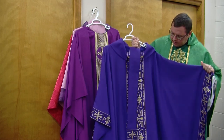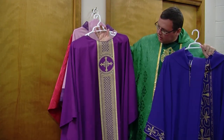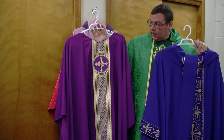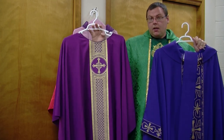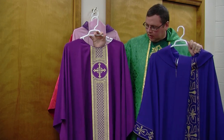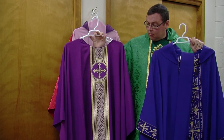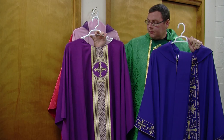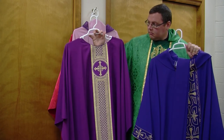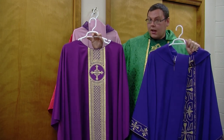The Lenten purple is more maroon — it's purple with red in it, a more reddish purple. That points us to the fact that we're preparing for Jesus' passion, which has his suffering and his blood involved in it. So that red comes from that. These two purples both draw us to repentance and to prepare, but for different aspects — we're rejoicing because of the coming of the king, and we're preparing for both the joy and the sorrow that comes with Jesus' passion and his resurrection.